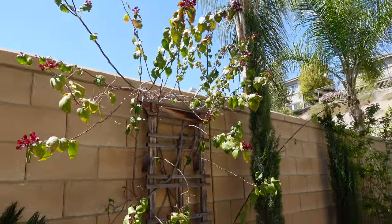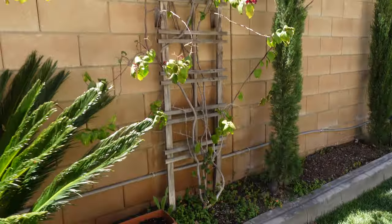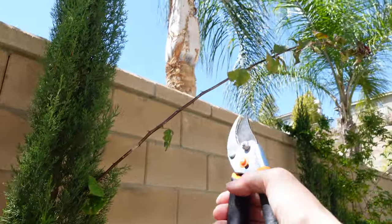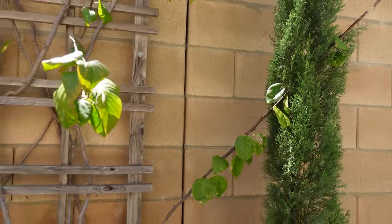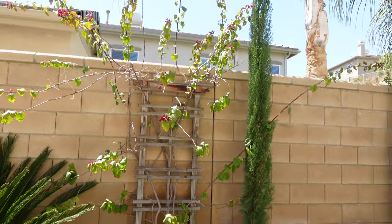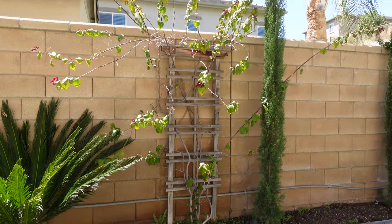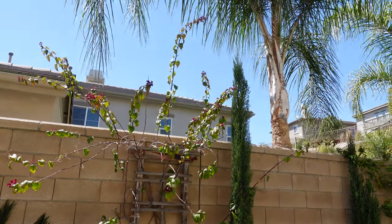I'm going to trim it really hard. There will probably be no green leaves left when I'm finished. This branch here is just a big long sad branch - it's a sucker, we don't need it. I'm hoping not only for better blooming later, but to make it more bushy, not just a few long vines with few leaves and few flowers on the tip.